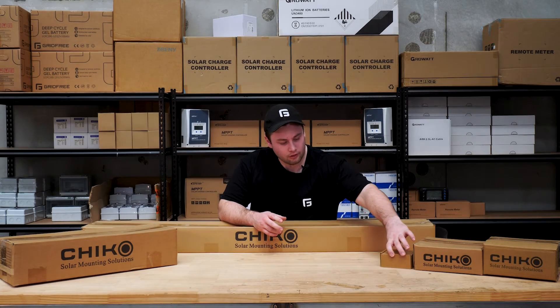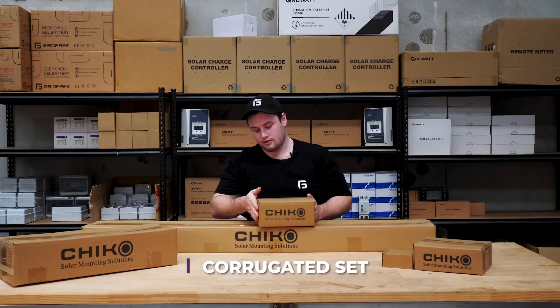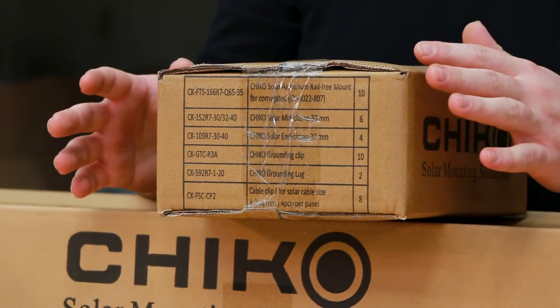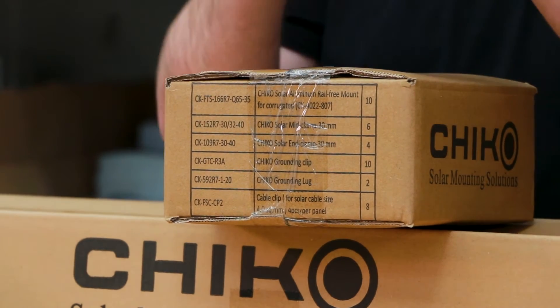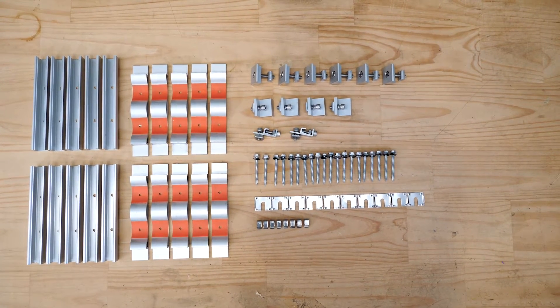The first of the four-panel mounting sets we're going to look at is the corrugated iron roof mount. As you can see, there's a bit of a bigger parts list for this one, but they're not super complicated. Each set has a set of feet which the panels clamp down onto.